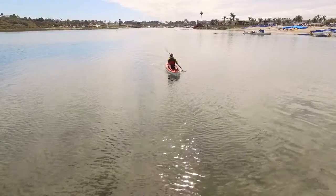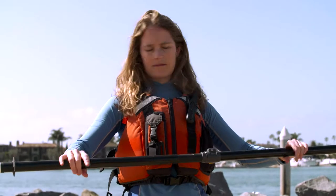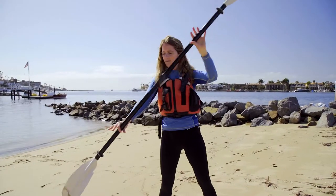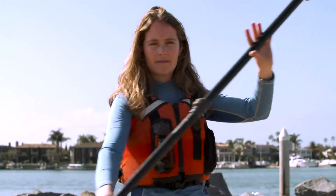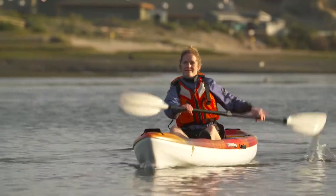The forward stroke is the most basic and the one you'll use most of the time. Grip your paddle loosely with your hands about shoulder width apart, and if your paddle has scooped blades, hold it so the scoop side is facing you. Now reach one paddle blade toward your feet and place it in the water. Twist your body to get that reach and then twist back to pull the blade to your hips. That way you use your core muscles and not just your arms.